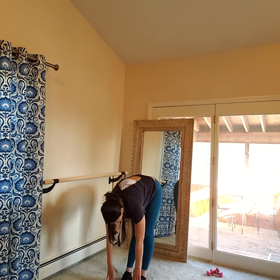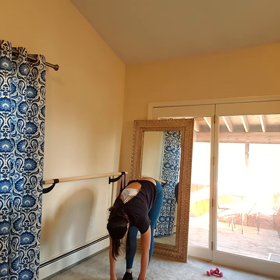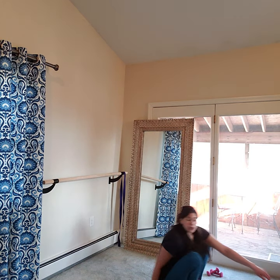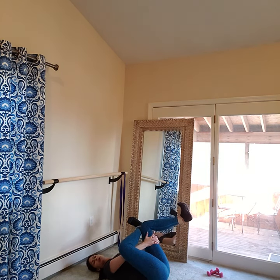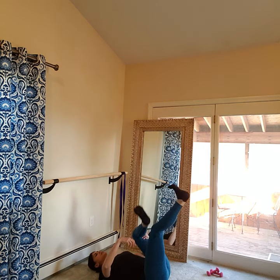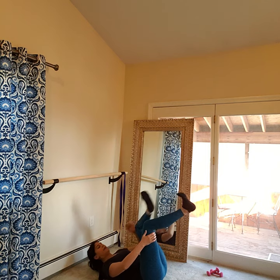Shake it out. Come take that hamstring stretch again — fold forward, reach for those toes, straighten both legs even if your hands don't reach the ground. Then bend one knee, stick straight your other leg, feel that nice stretch. Reach down until you feel the stretch in your straight leg, then switch sides. We're going to take a figure four stretch — right ankle over left knee, right heel in line with knee, one hand through your thighs, one hand on the outside. Switch sides. Inhale, exhale. Roll on up.